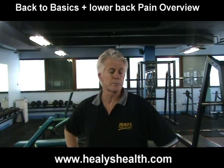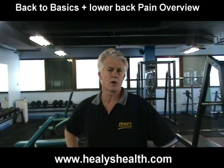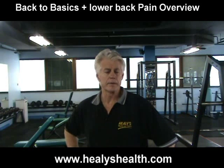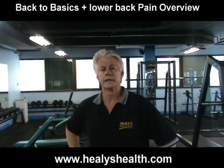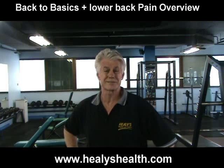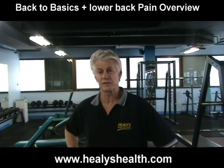I've rehabilitated perhaps in excess of 200 cases of clients that have had back problems that couldn't be solved by anyone else. They've been to the physios, they've been to all the doctors, etc., and they wind up coming to me as a last resort. Believe it or not, 200-plus cases and we've got them back probably 90% functional.